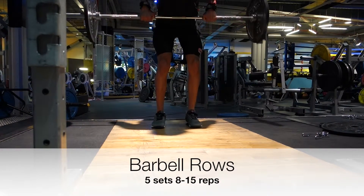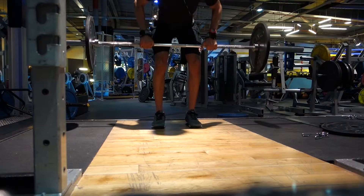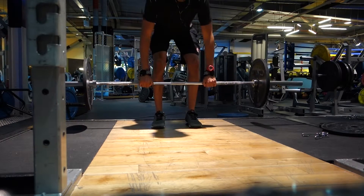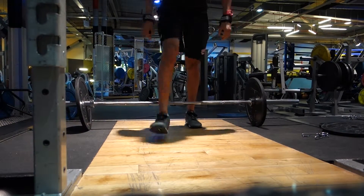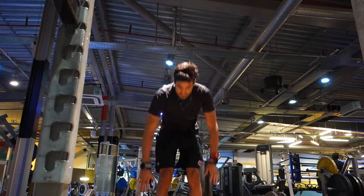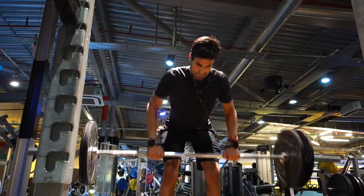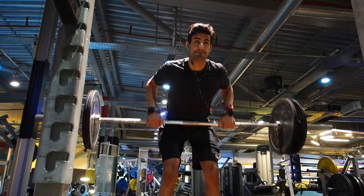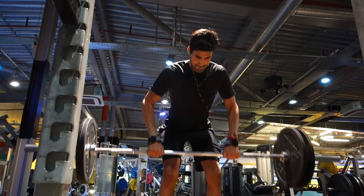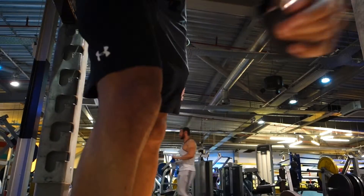We started with the bent over row — excuse the awkward camera angle, still getting used to the new camera. The focus of this workout was to develop thickness in my back, something I'm really trying to achieve. I think I've got decent width but thickness definitely needs work. We did around five sets in the rep range of 8 to 15, starting with higher reps to warm up then working down to heavier weights. You can see the technique — going slow, keeping it controlled, pulling with the back only and avoiding bouncing. Great exercise for overall back thickness.